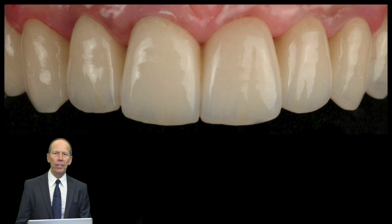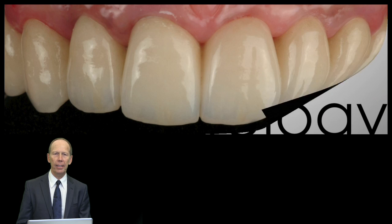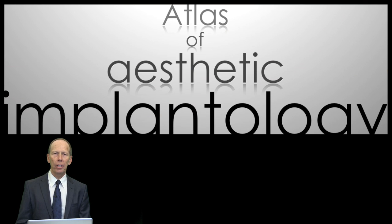Here you can see an end result of the Ovid Pontics. The purpose of an Ovid Pontic, of course, is coming out of the gingiva like a natural tooth. It's very easy to maintain for the patient and I will show you how easy it is to maintain. I will also show you the complete atlas of aesthetic implantology with a few cases.